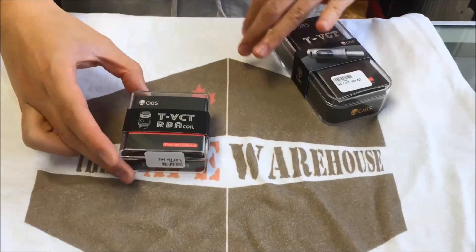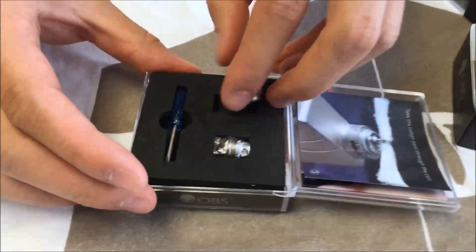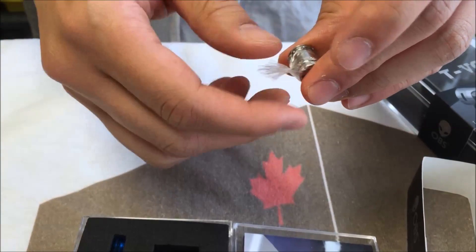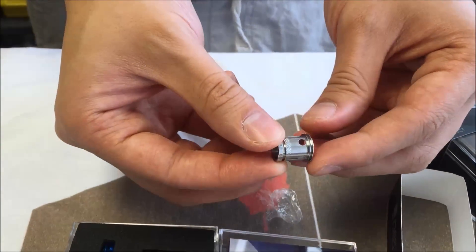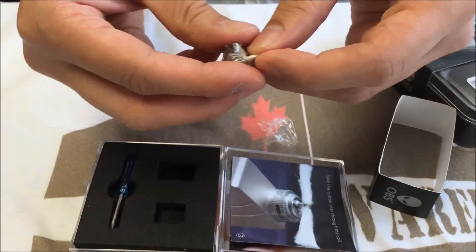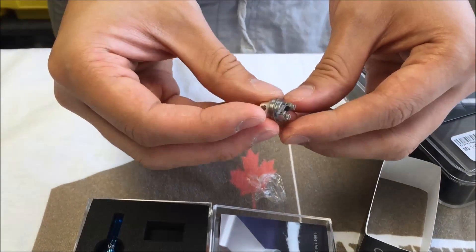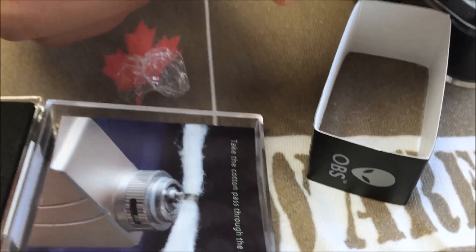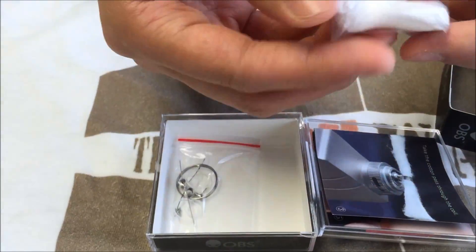We're going to go over the RBA section for the TVCT by OBS. In the box you get the RBA section. This is the chamber portion of the juice channels. This will be your build deck, bottom airfoil, single coil, flathead screw, and also included is a screwdriver. Underneath here will be your organic Japanese cotton.